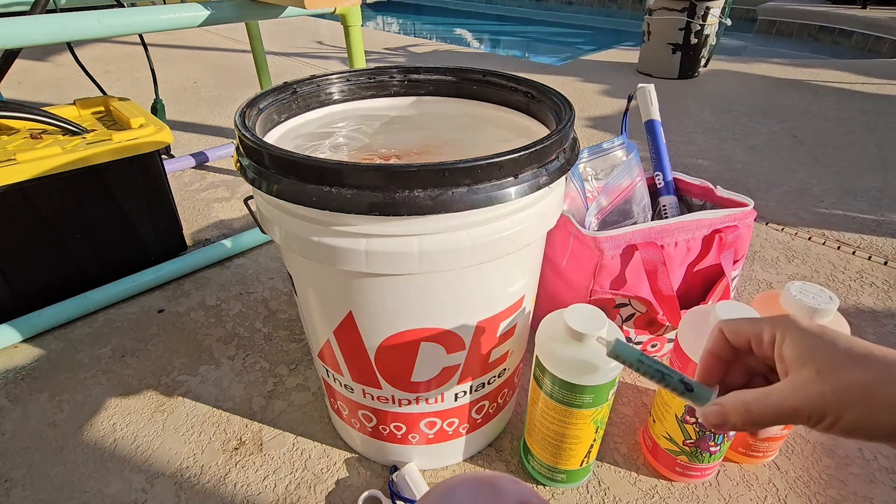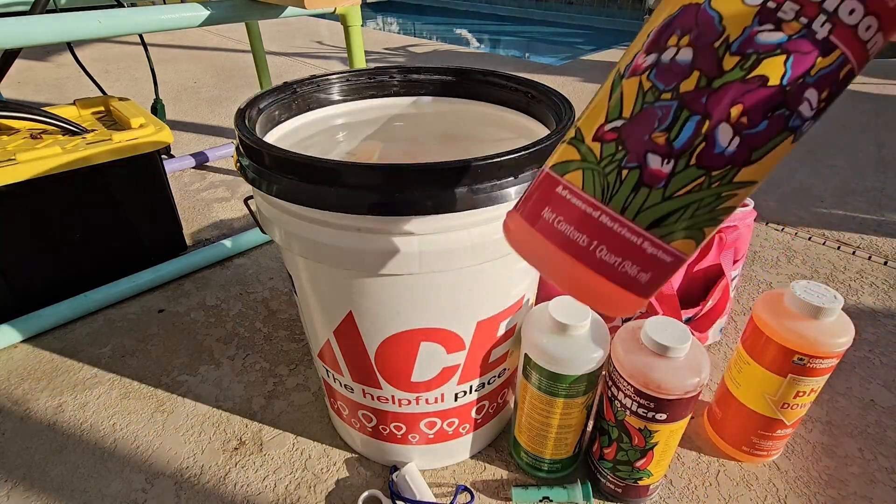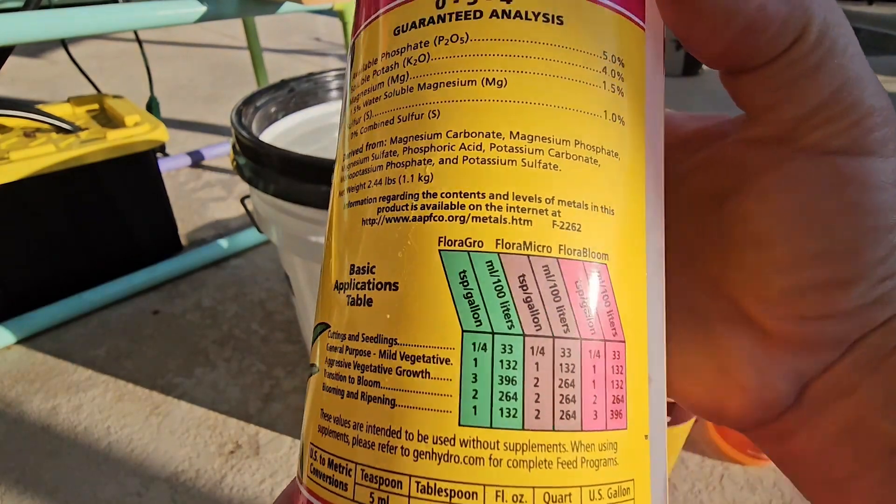Rinse out the plunger. And last we have the pink bottle — a quarter of a teaspoon per gallon.